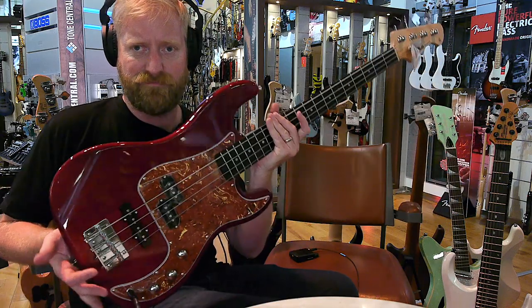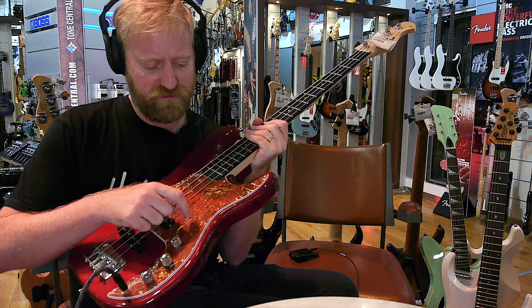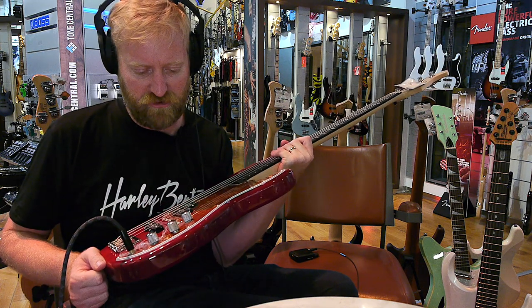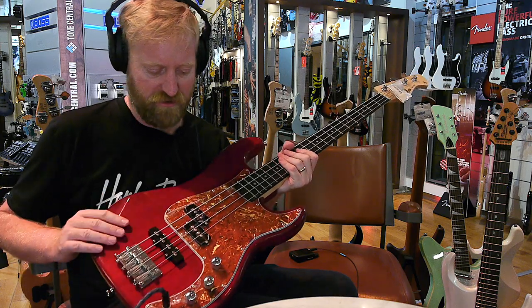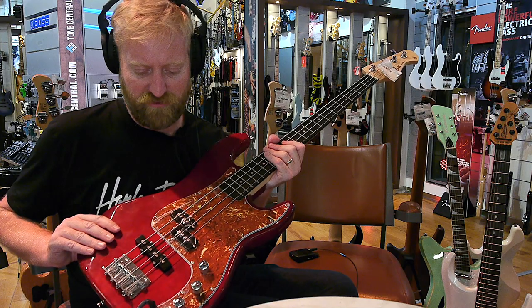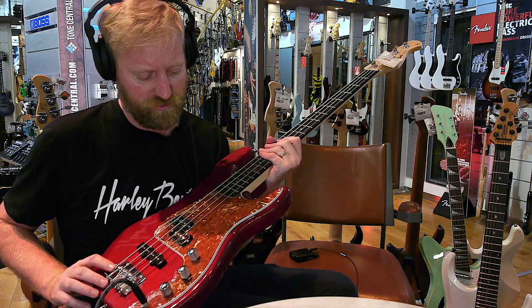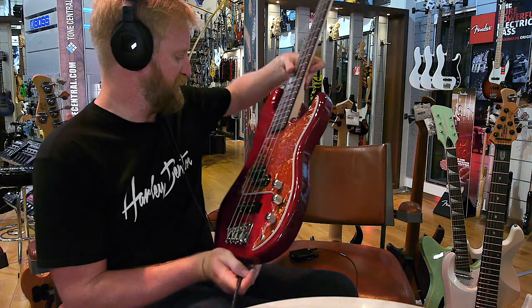If I was to get one of these I'd get a different finish. Also this tortoiseshell is printed — it's not real tort. So up close it looks quite cheap. I don't mind the red, so maybe like a white pickguard on this would be fine for me. But I don't like that tort really. But like I said, it's 129. Let's move on to the next bass.